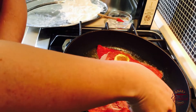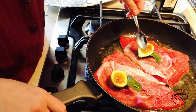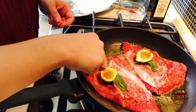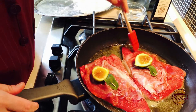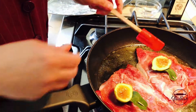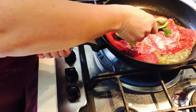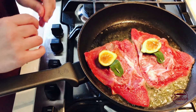Now I add some butter and the figs. The smell is delicious. This side is cooked — alright! I just add a little more butter one last time, then I turn off the gas and put the meat in the oven.